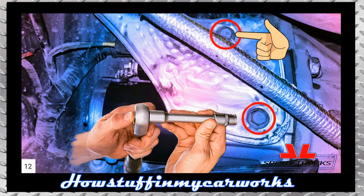Step 12: Install the heat shield in its original position and tighten the retaining bolts to the torque specs listed in your owner's manual.